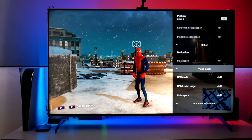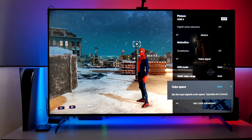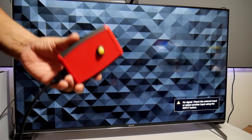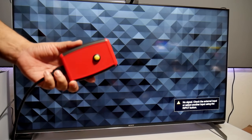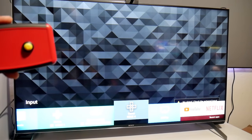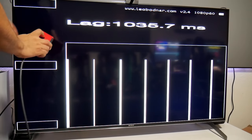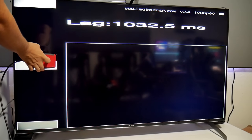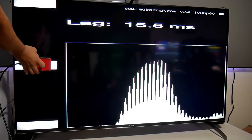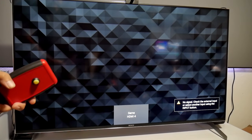In Video Signal, HDR mode is automatic, HDR video range is automatic, and color space is automatic — that's how I use these options. Here is the input lag tester device. I connected it to the port I'm using in game mode — HDMI port number four. Let's test the input lag. The input lag is 14.7 milliseconds, 15.5 — it fluctuates between 14 and 15 milliseconds. That is with the settings I just shared with you.